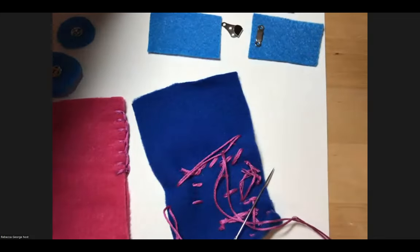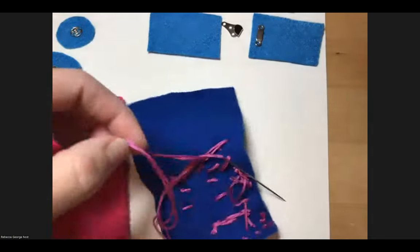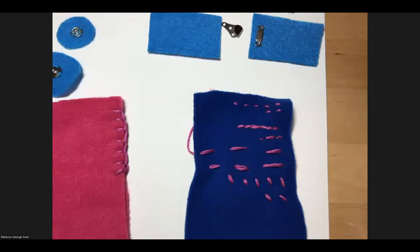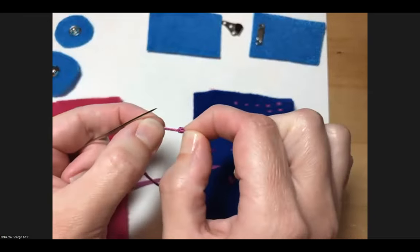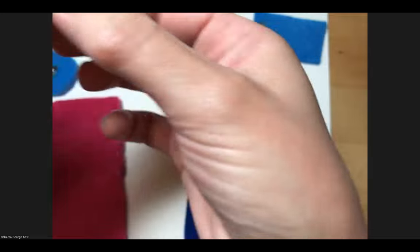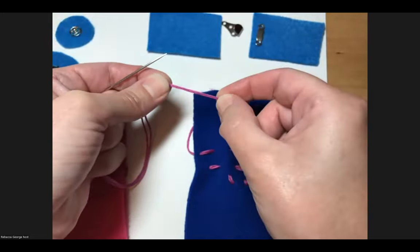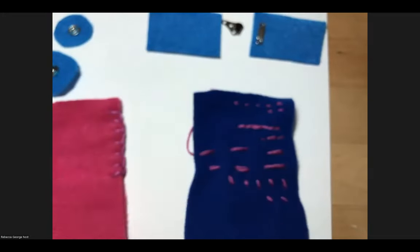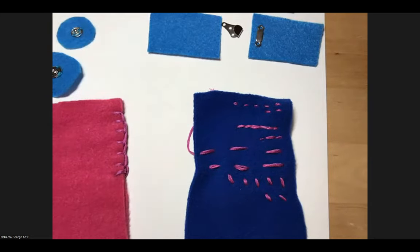Now for the blanket stitch — a really beautiful finishing and functional stitch. A question came in: when you first knot the thread, do you use a quilter's knot? I'm not actually a quilter, so I'm not certain of the specific technique, but I know there's a couture technique where you roll the thread down and it rolls into the end of the thread. I'll show you how to use a thimble as I demonstrate the blanket stitch now — I have it on the end of my middle finger.